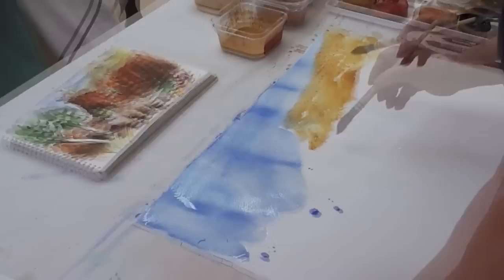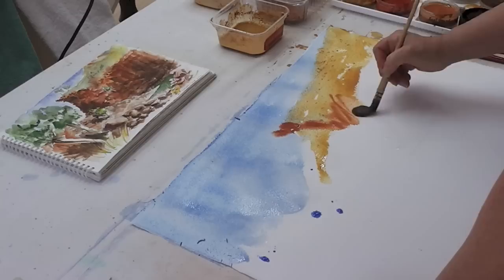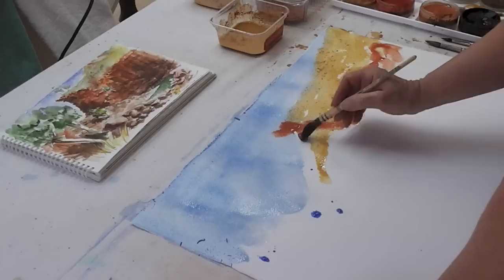So I'm just using ochres plus cobalt blue, and I'm doing a really nice wet underpainting. I'm working from a sketch that I did quite some years ago in Ormiston Gorge.